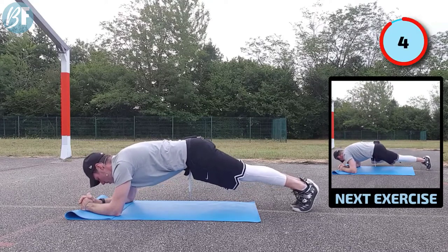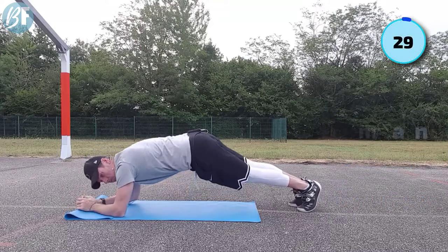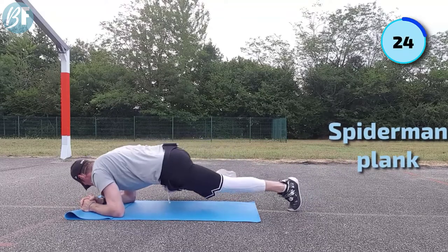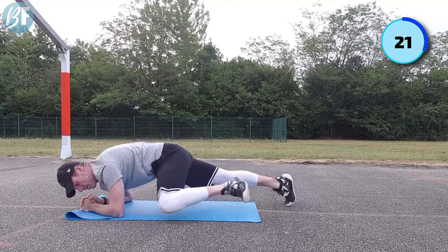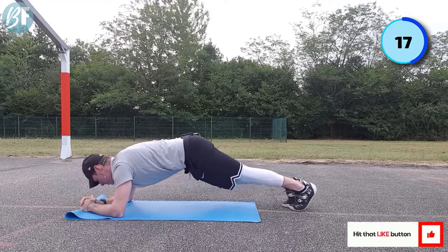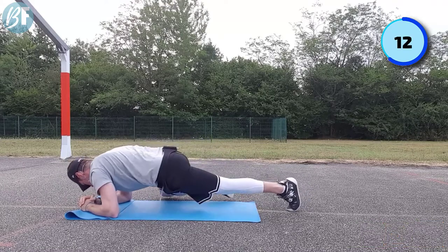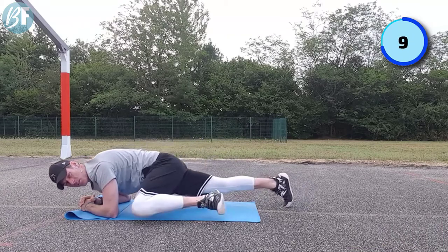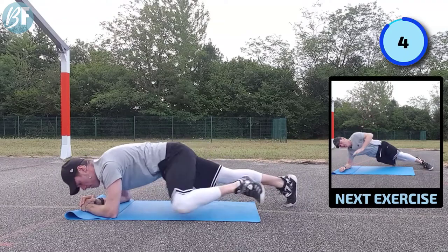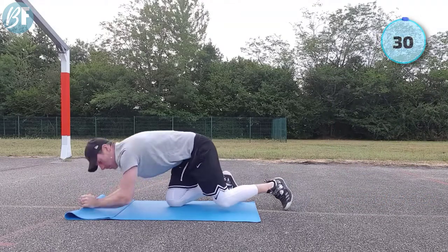I kind of call this a spider-man bike, for obvious reasons. Not looking to go a million miles an hour with this one. Definitely feel my core start to work. Seven seconds left - five, four, three, two, and one.